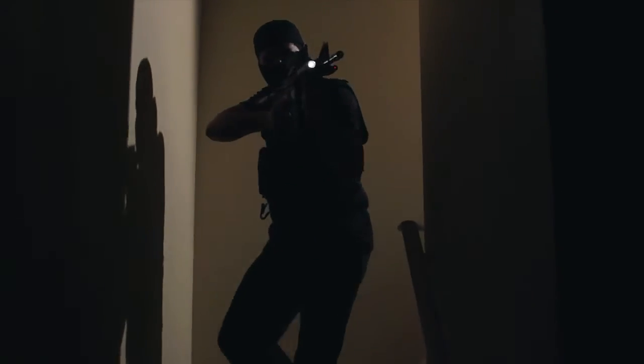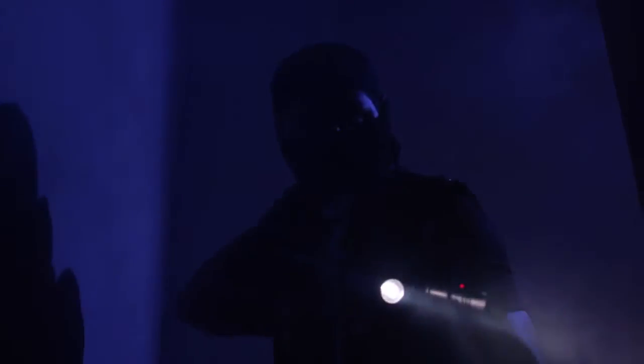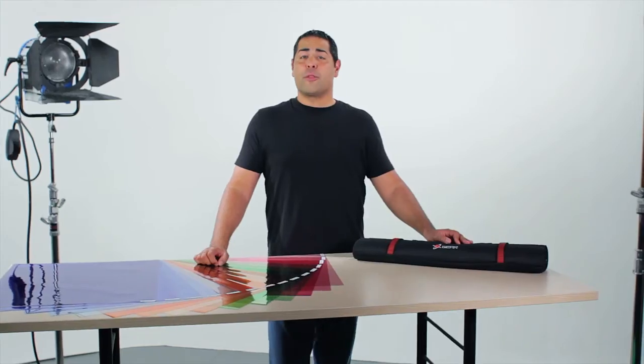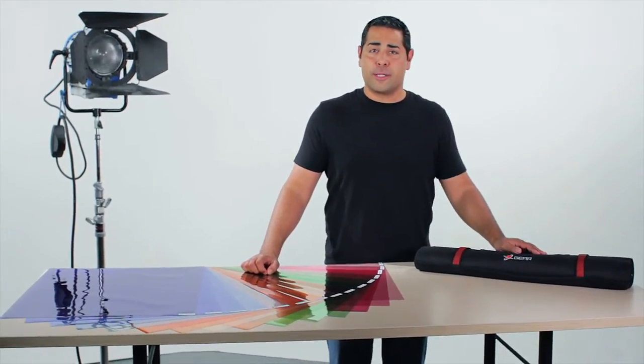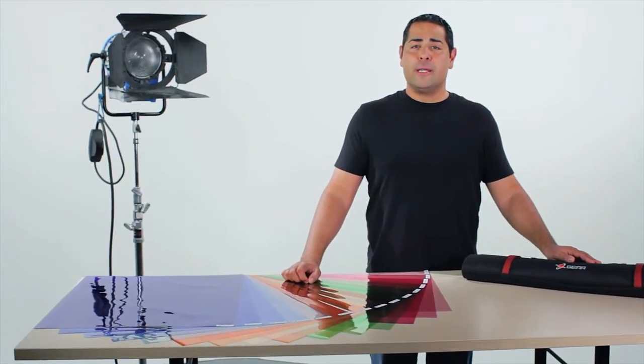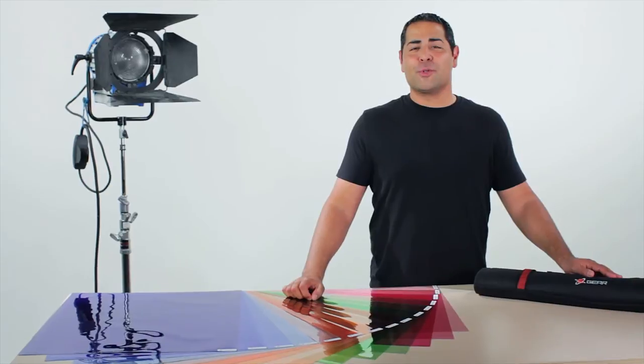The Digital Juice color correction gels are great tools to enhance the mood of your scene by adding visual drama or that artistic touch, giving you even more creative control over your shots and allowing your productions to really stand out. Whether you need to balance mixed lighting or just want to give your production that stylish look, the Digital Juice Color Correction Gel Kit delivers the tools you need for the results you want. I'm Dana Chandra with Digital Juice — thanks for watching.